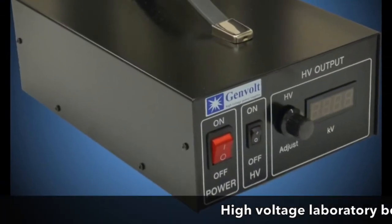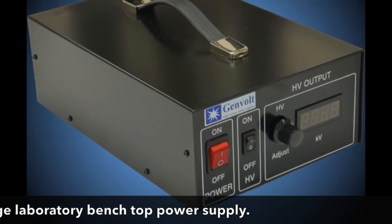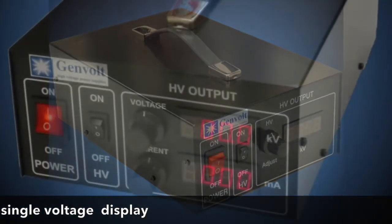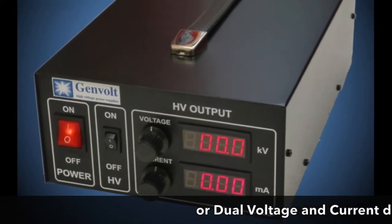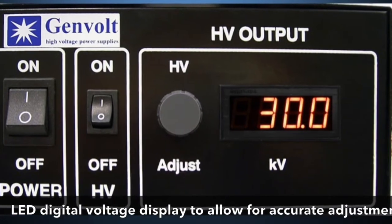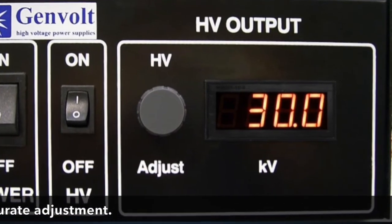The Genvolt 7xx30 is a high voltage benchtop power supply. It is available with either single voltage or dual voltage and current display. The LED digital display allows for accurate reading, control and adjustment via dial on the front.